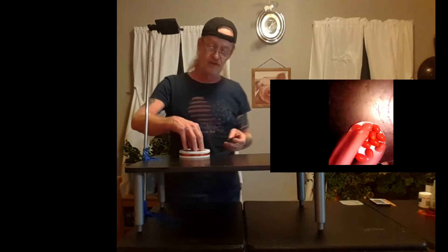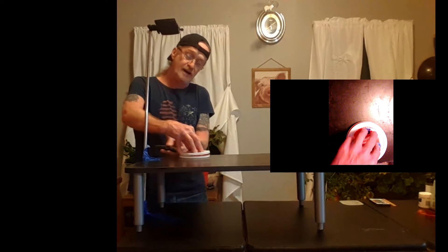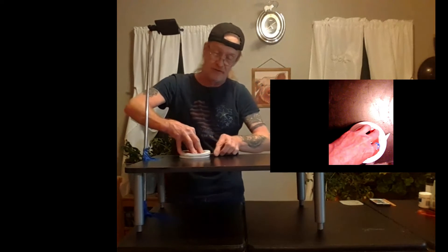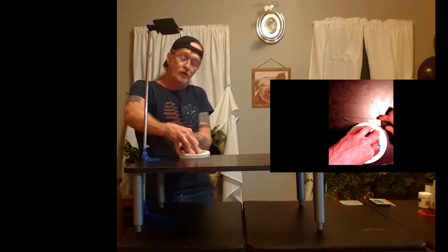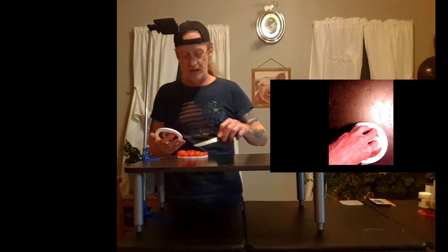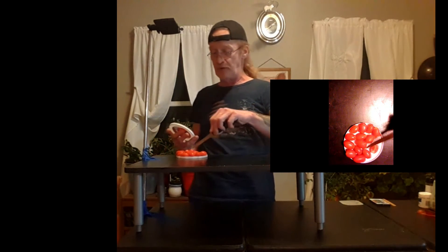You take your second cottage cheese lid, set it on top, hold firmly, and take a nice sharp knife and just slice right through. Sorry, I'm probably shaking the table so the overhead camera is shaking too. I don't have a big enough knife for this, but there you go — tomatoes cut right in half.